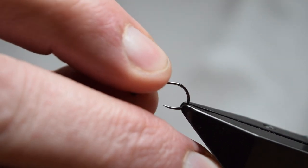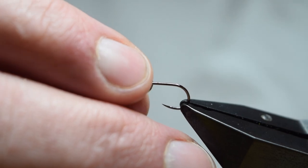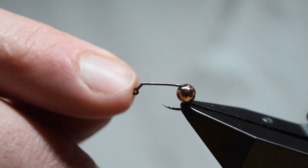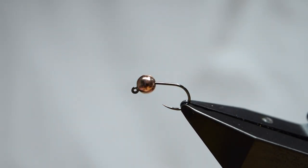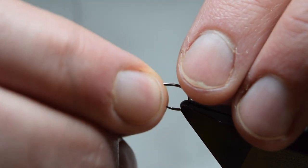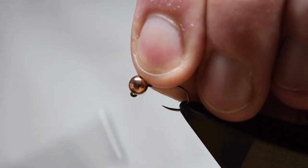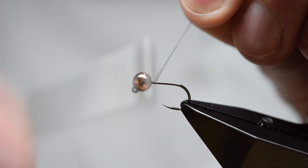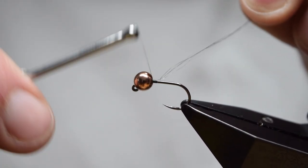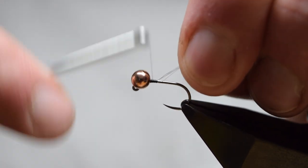First off, mount your bead on your hook and fix it in the vise, as always testing the hold. This is a 4.6 millimeter copper tungsten bead - it's a slotted bead to suit the jig hook. Check that the bead is positioned correctly on the vise; it doesn't matter too much as it can move around. Catch on your thread and build up a little thread dam. Don't worry too much about this at this point because of the size of the bead, which is quite big for the hook - it takes quite a lot of thread to hold it in place.